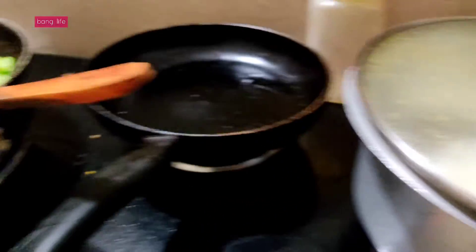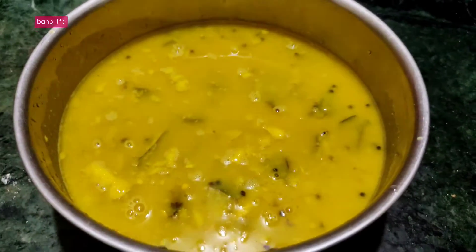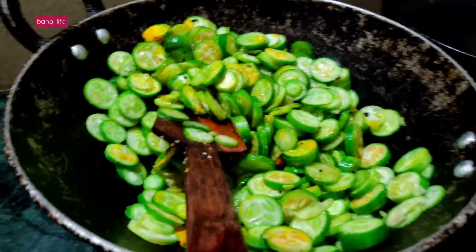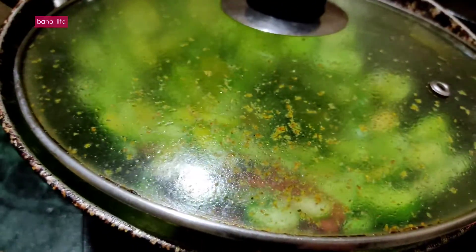I have made rice, and here is a kundru dish. I have not eaten kundru in West Bengal, so I made this one. It takes time to make kundru.